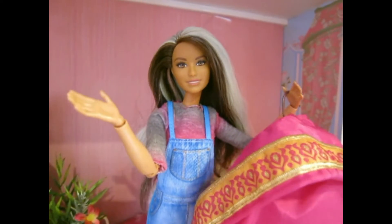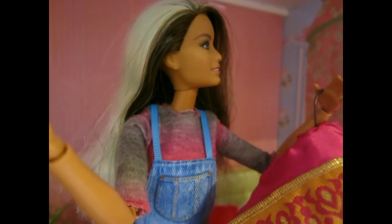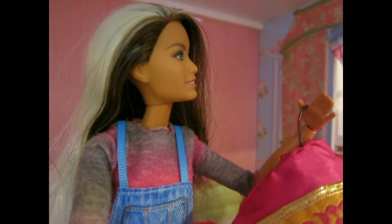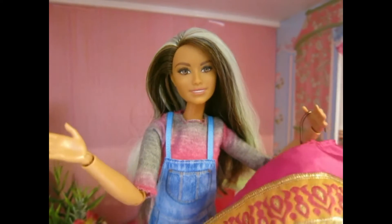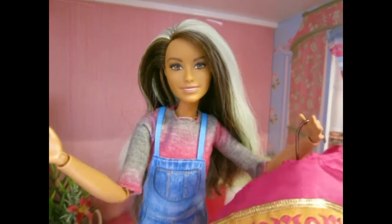Now it's time to try this thing on! 'What are you doing Sammy?' 'I'm trying on an Indian sari, Liz.' That was Liz — she's just jealous that she's not the one who gets to try on the Indian sari. Anyways, let's try this thing on!